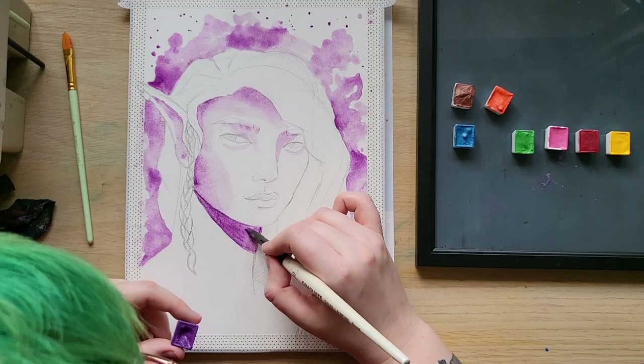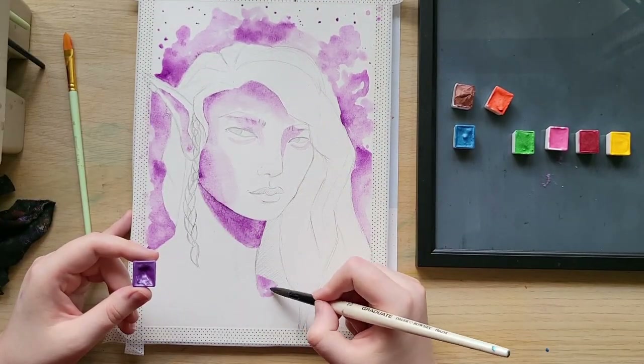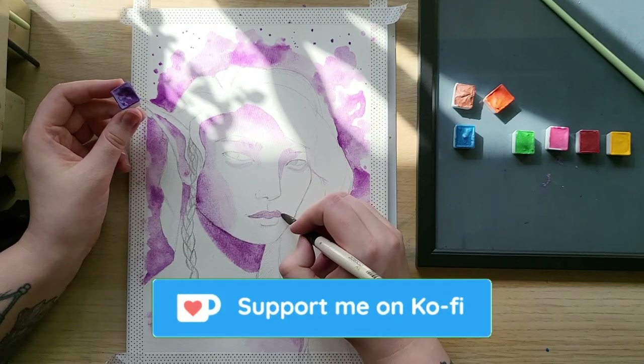I drew this character as part of my portrait practice, as I'm developing my portrait style. If that's something you want to follow along with, I'm drawing a different face every day and posting it on my Ko-fi, and you can follow that along over there.